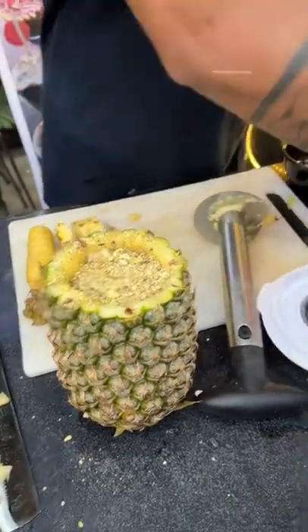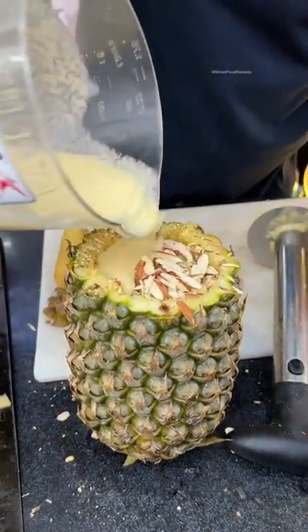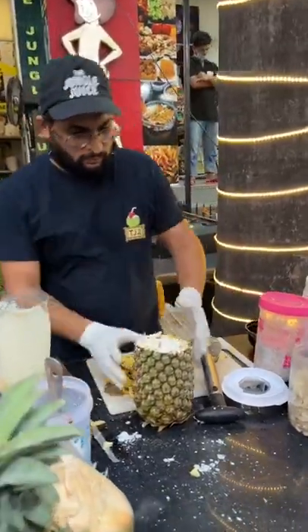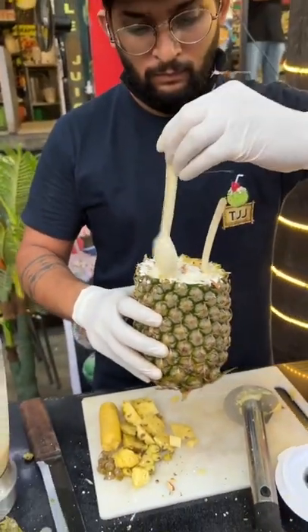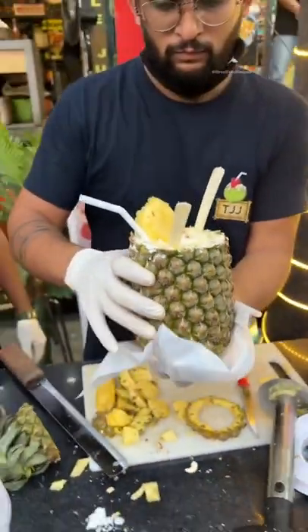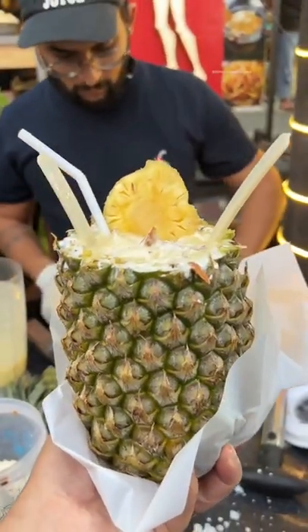I am going to cut it out. So guys, this is ready — a pineapple shake, and it is served in the pineapple shell.